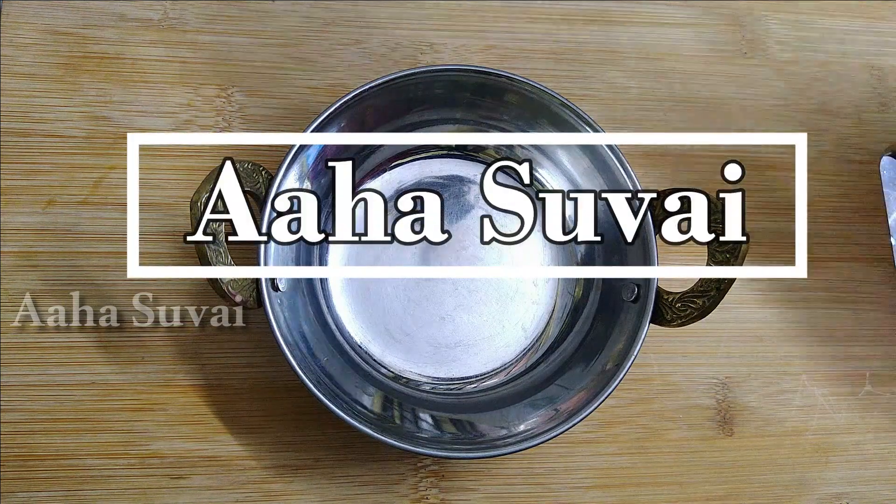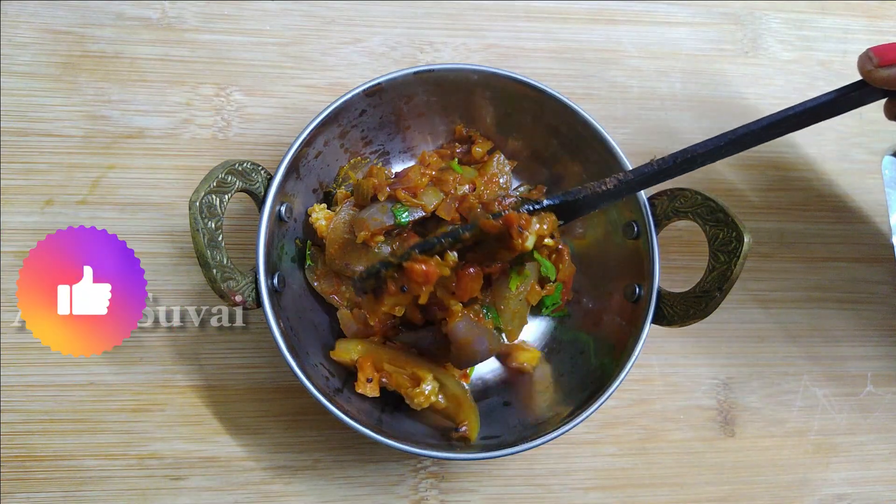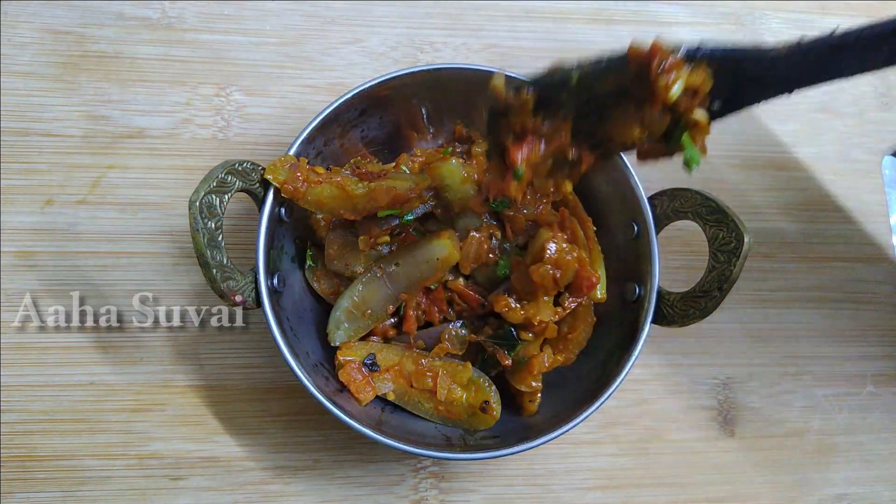Hi friends, welcome to my channel, Ahasuvai. Now, let's get a very tasty, spicy, and simple masala.